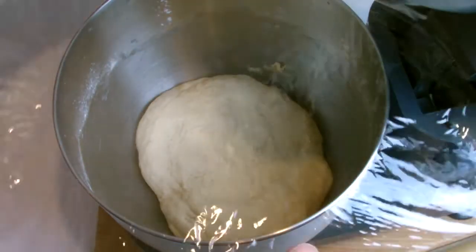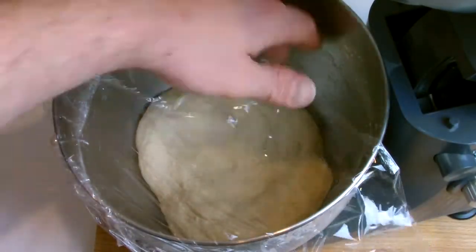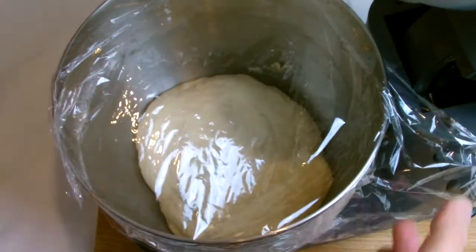Cling film the bowl loosely. You want to leave the cling film loose so that you give the opportunity for air to escape, and then let your dough prove until it has doubled in size.